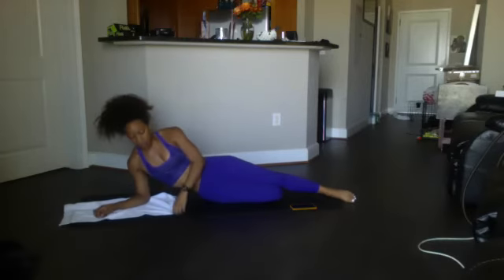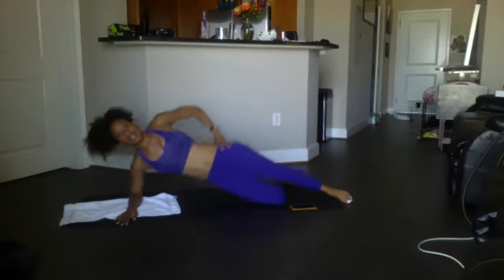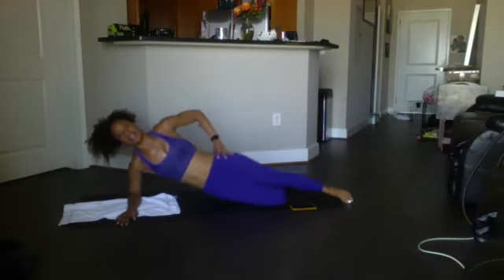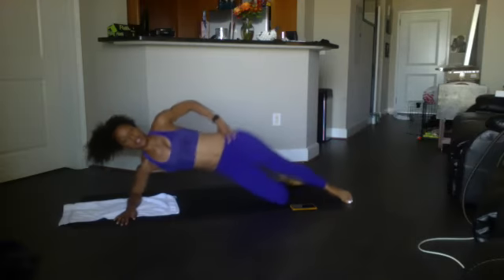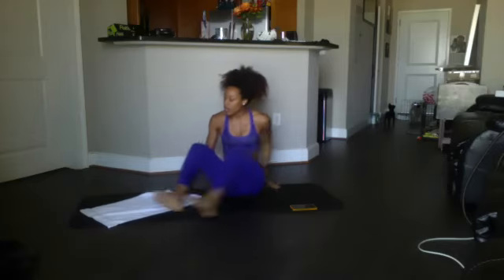We got 12, here we go. Ready? Begin — 12, 11, 10, 9, 8, 7, 6, 5, 4, 3, 2, 1. Good. Other side — finishing out strong with the obliques for today.